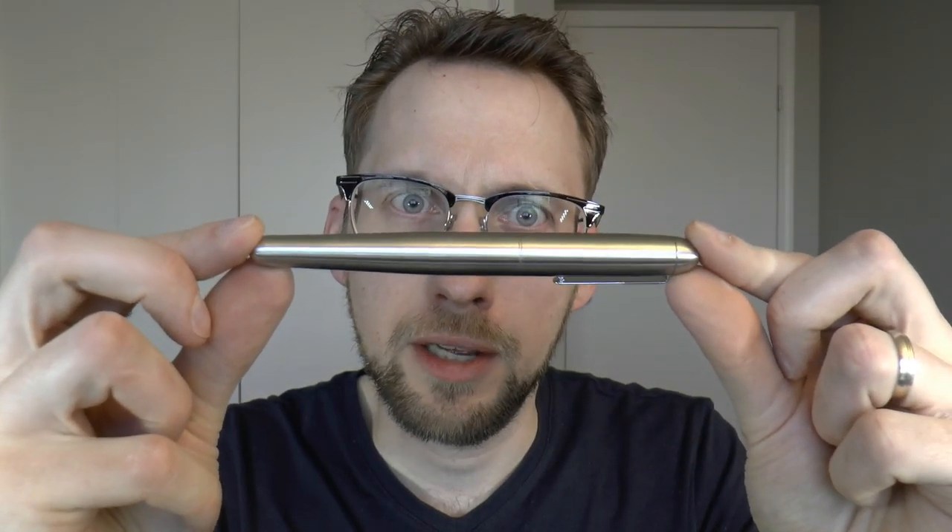Hey there! How many times have you heard someone say, 'If I had some scissors, I could cut things my way'? But little do they know that it's so hard to find one pen in ten with scissors in its behind. Yes, that's one of the lesser known Johnny Cash songs, and I was reminded of it when I received this pen in the mail.